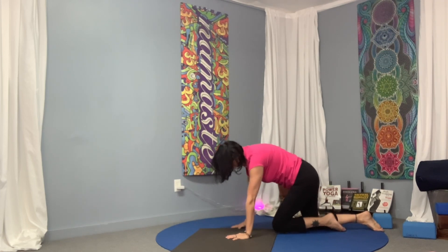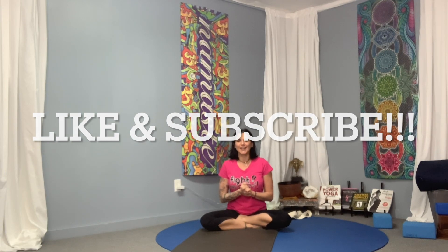Bring it back to easy cross-leg, tall back. Super efficient, simple, quick — so no excuses. Regen for your neck and shoulders: tech neck, tough workouts, hard flow series — do it as much or as little as you need. Feel free to hold those poses longer. Thanks for joining me, and I'll see you next time.